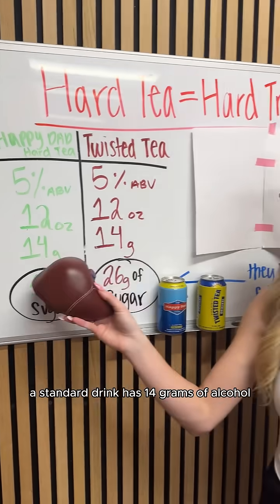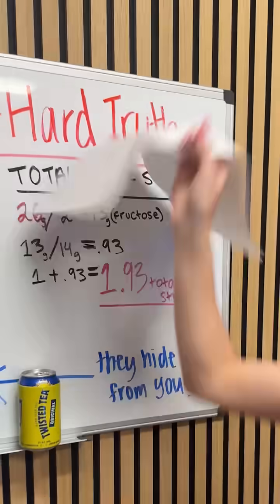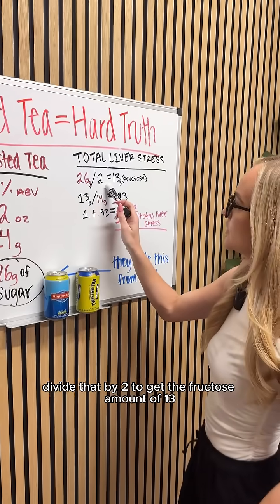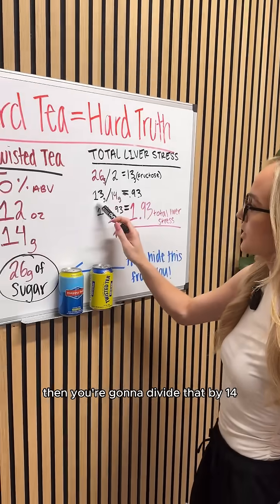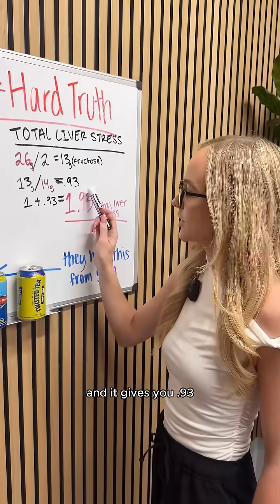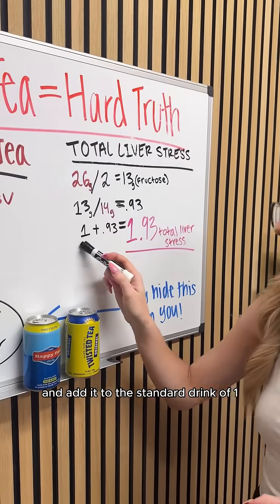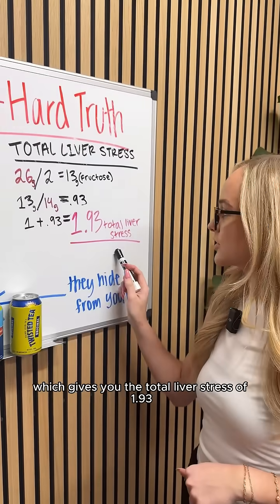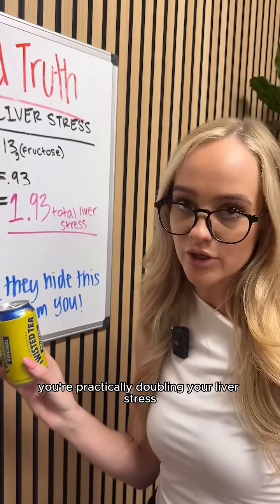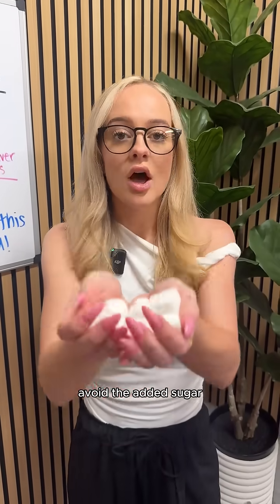A standard drink has 14 grams of alcohol. In order to find the total liver stress, we must include fructose. Let's look at Twisted Tea. First, take the 26 grams of sugar and divide that by two to get the fructose amount of 13. Then divide that by 14 — the amount of alcohol in a Twisted Tea — which gives you 0.93, the standard drink equivalent coming from fructose. Add the 0.93 to the standard drink of one, giving you a total liver stress of 1.93. So for every one Twisted Tea you have, you're practically doubling your liver stress compared to just having one standard drink. If you're looking to drink smarter and enjoy the next day, avoid the added sugar.